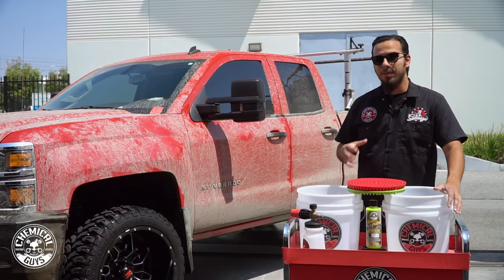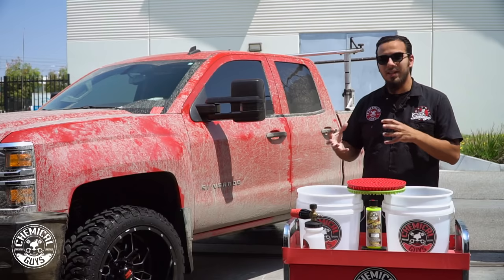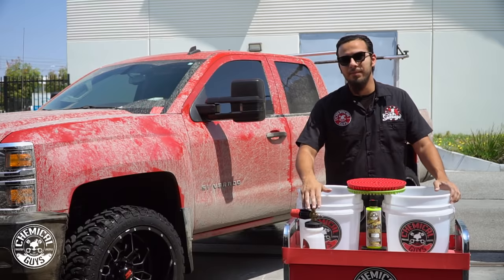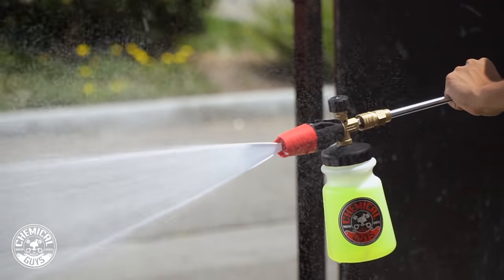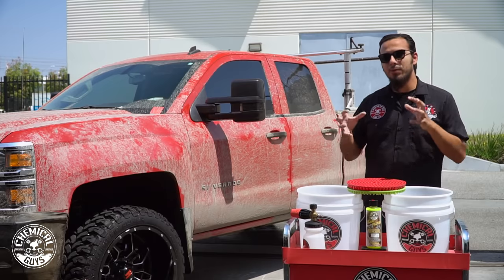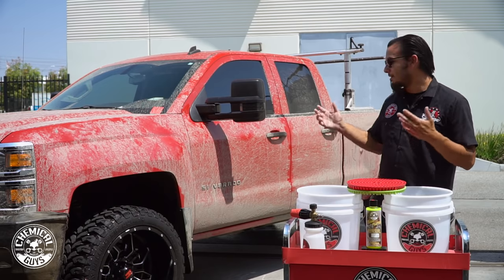To help cut through all that mud and debris we've got Tough Mudder — a soap designed specifically for cases where you've got a lot of mud, rocks, and clay. We're going to create a ton of suds using this along with our Big Mouth Foam Cannon. This foam cannon has a larger neck so you don't make a mess filling it up, and it has a directional fan so you can foam vertically or horizontally to cover any size or shape vehicle. The foam acts as lubrication and cleaning power to prevent swirls or paint damage. Let's get started.